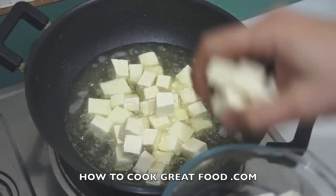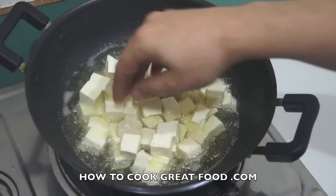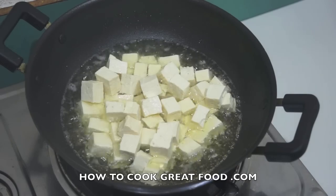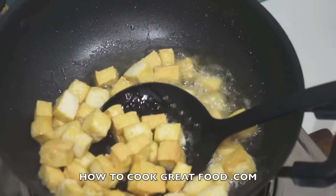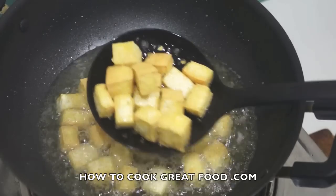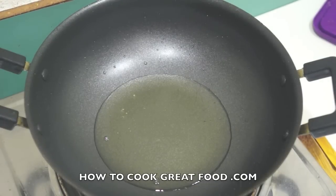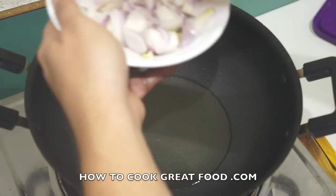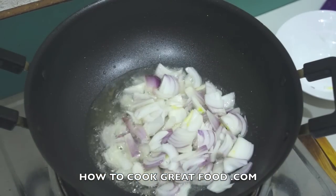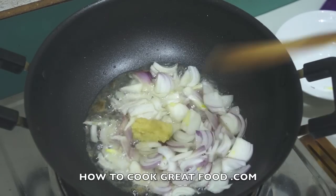Simply take the tofu out and put it on some more paper towel just to get rid of the excess oil, and that's it. If you want to check out the dedicated video it shows you exactly how to do it. Now we've got our hot oil — we're going to start by dropping in some sliced red onions. You can use white, no problem. And here I've got about a teaspoon of finely chopped ginger.